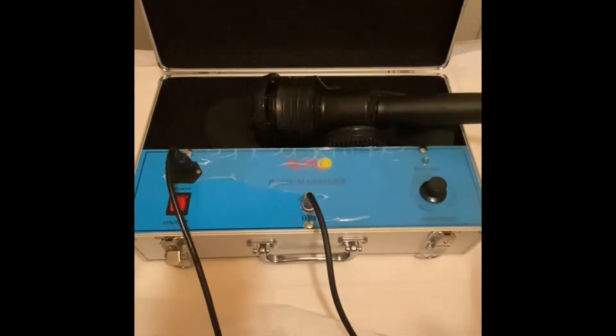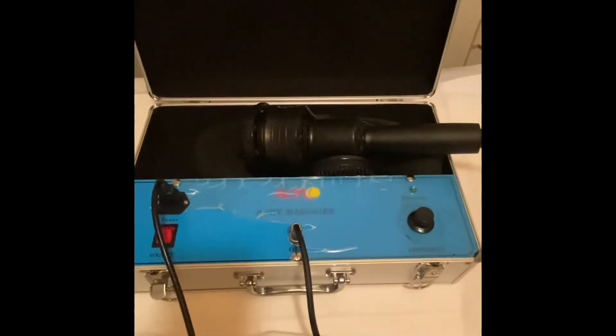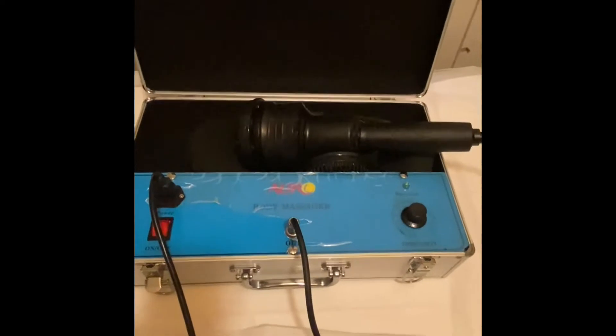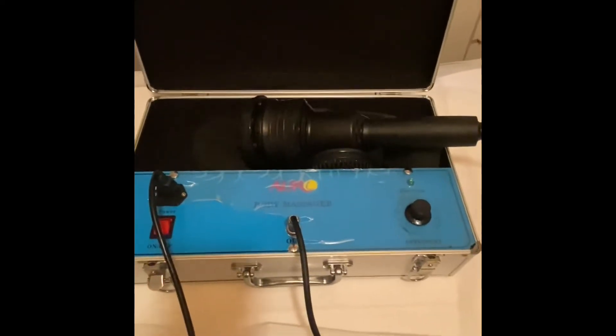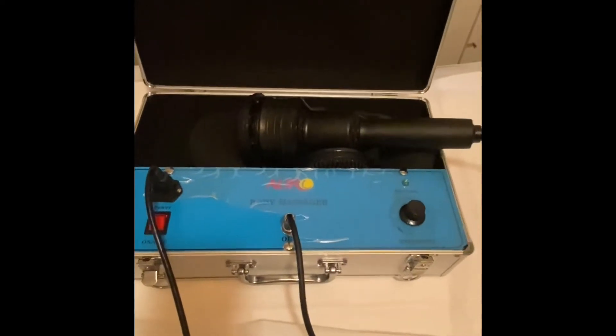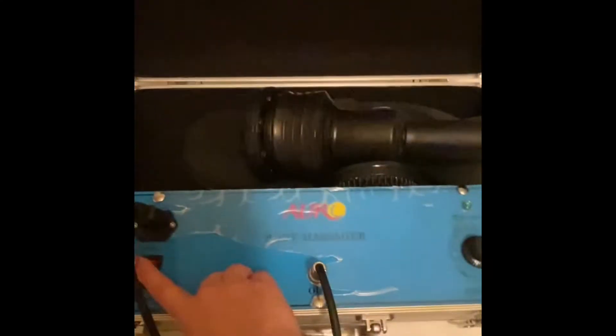This is called the G5. This is portable — mine looks a little crazy because I've had it for like four years. It's a really good machine, strong and powerful, and it diminishes cellulite along with other things. It's not going to work on its own — you guys understand that. It's like a massager, so I'm going to turn it on.